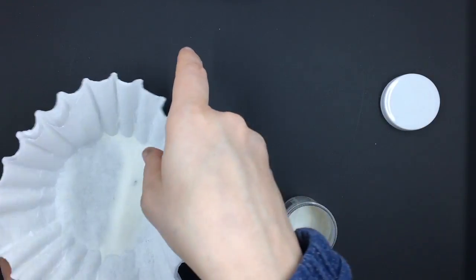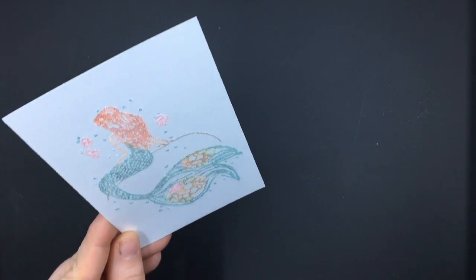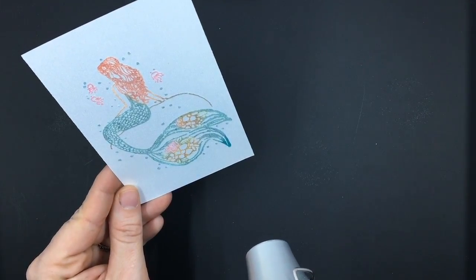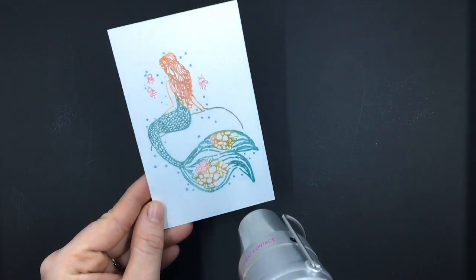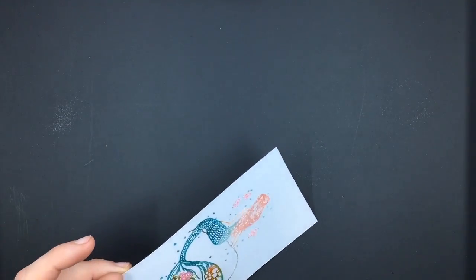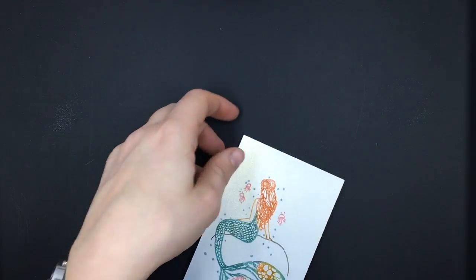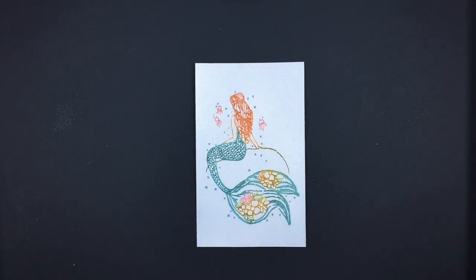Some lines have a matte finish and sometimes that's hard to know that you've embossed it all the way. Now I'm just going to heat emboss this, and you're going to see the colors get really vibrant. One thing about heat embossing is it really makes your colors and inks pop — just having that little shine makes everything brighter. I'm going to get it nice and heat embossed all the way through. There is our mermaid!